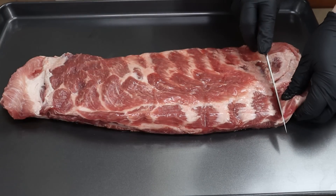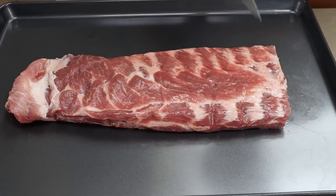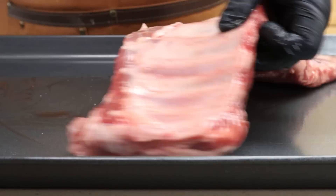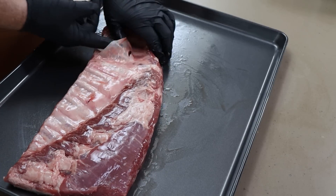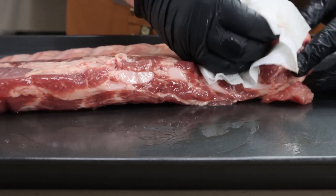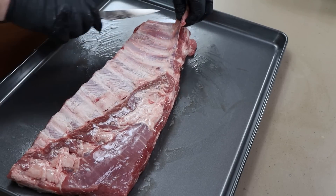This end right here I'm actually going to square off. Now let's get our membrane. I always say sometimes the membrane comes off really easy, sometimes you pick at it — we'll see what today is going to be. A paper towel really helps with gripping the membrane. That went pretty well actually.